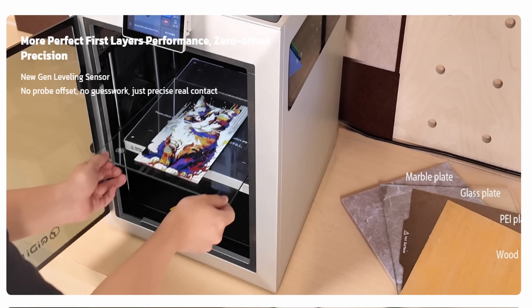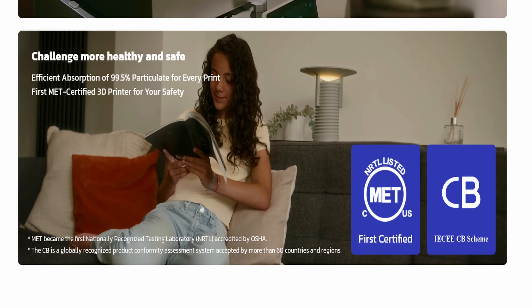They advertise it as being able to print on any sort of material — even if you put a tile on the build plate, it says it's going to be able to print on it. Kind of silly, but maybe someone has a use for that. It does also have filtration inside the 3D printer, pretty much like every single printer on the market. One thing to note: I wouldn't trust any 3D printer to filter out all of the VOCs, especially if you're printing with ABS, ASA, carbon fiber materials, or nylons. I would get some sort of other filtration or at least try to vent it outdoors.